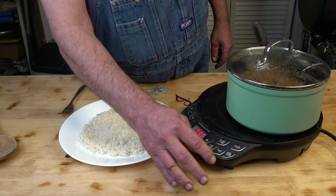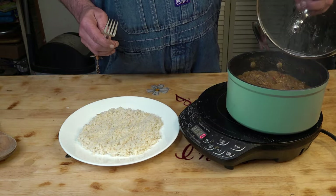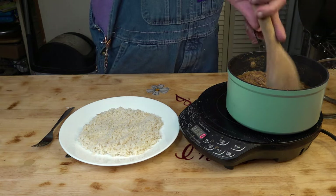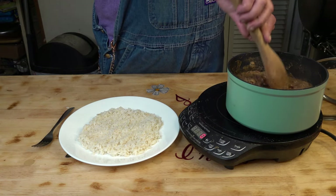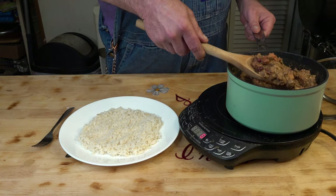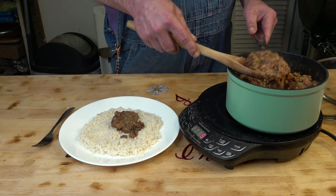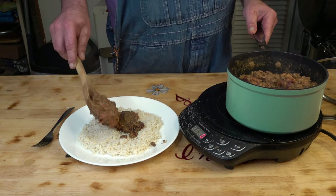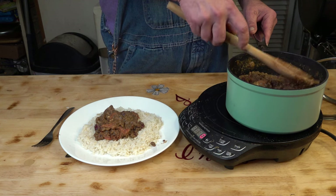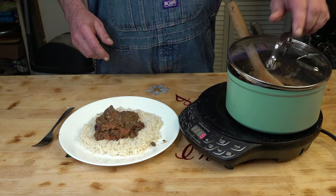Okay, so we simmered that for about ten minutes while I made my boil-in-the-bag rice. Let's give that one more stir. When I opened the bag, it kind of smelled dusty — that's the best way I can describe it. And quite frankly, now that I've cooked it up, it still smells dusty, like when you're dusting and you get dust in the air.